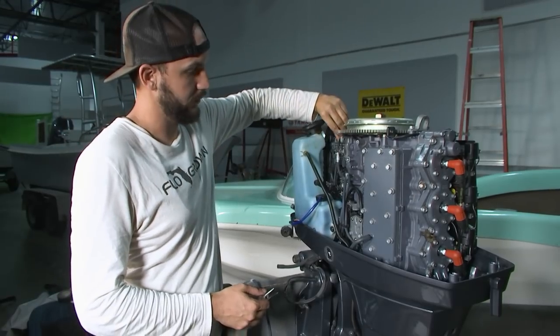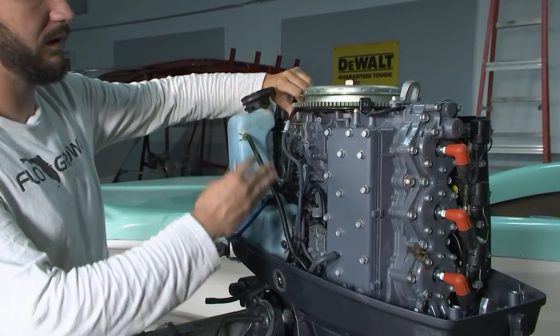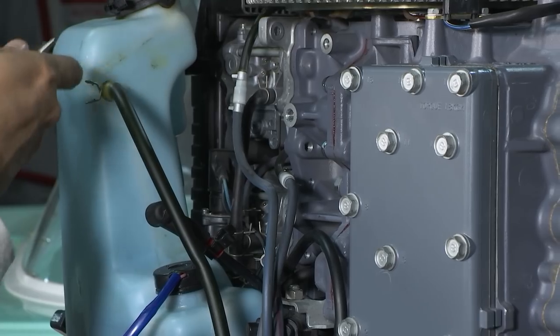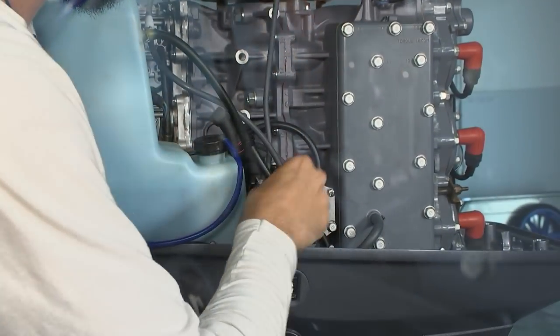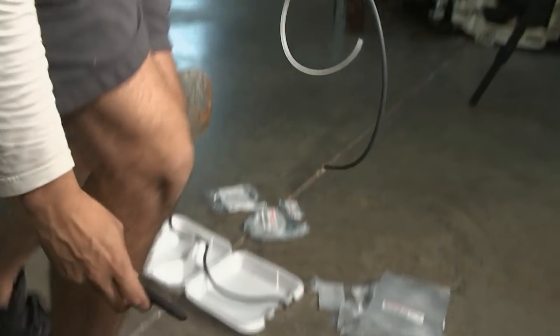What I'm going to do is replace these lines one by one. That way I ensure I've done all of them and have them routed the same way they were before. I'm going to undo the hose clamp from the top and trace it down to the hose clamp on the oil pump itself, remove that one line, and then install the new line I just created with the check valve in it.